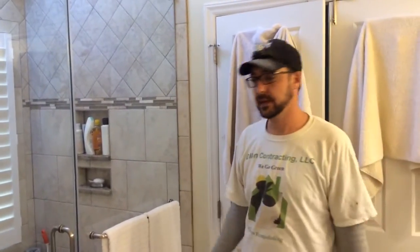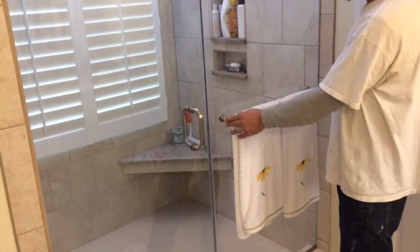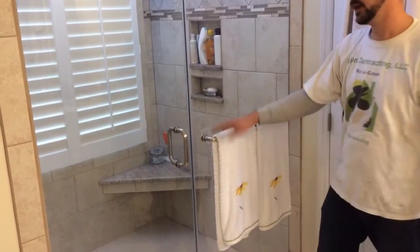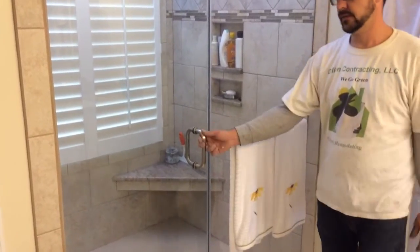This is the update to turning the garden tub into a walk-in shower. These are the glass doors that usually come with it — she elected to put a towel bar in here in brushed nickel. They have different types of finishes you can get. This is an 80-inch door, so it's really big.